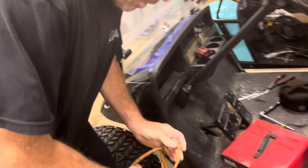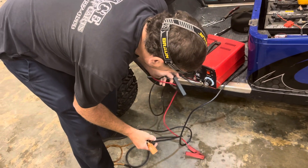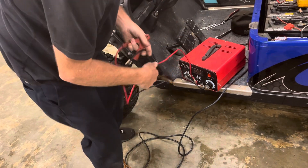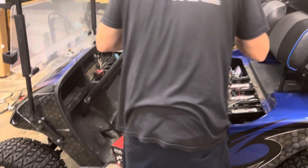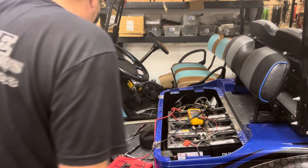If y'all want to, go on my page and purchase some merchandise. We've got some Golf Cart Whisperer stickers. If you order a sticker, make sure you change the size on it — I ordered one for my truck. They're pretty good quality.